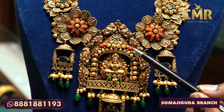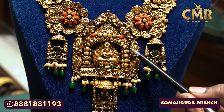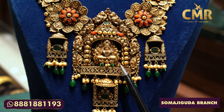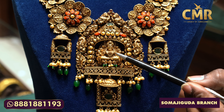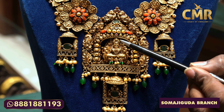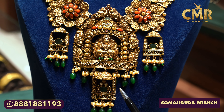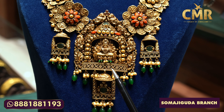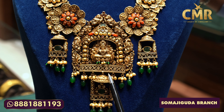We have a peacock design in the beginning. The next design is a flower design and leaf design. We have a lot of peacock designs in 3D work. We have a flower design in South Sea. Here we have a lotus flower design. There is a cast design — we have a lot of beautiful designs.